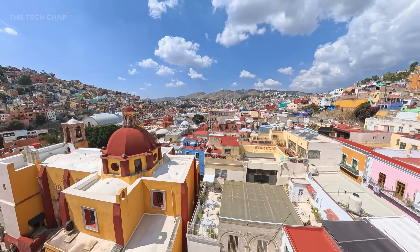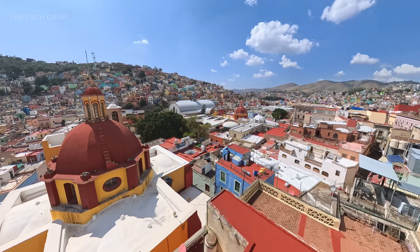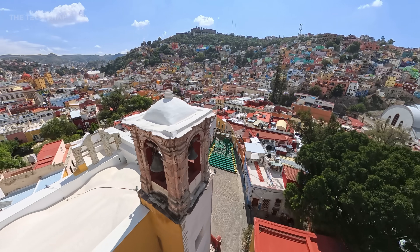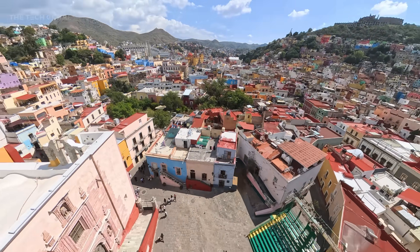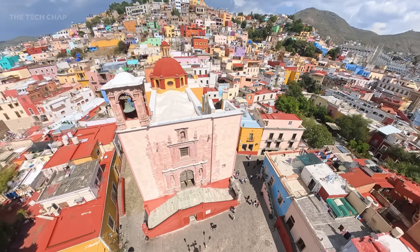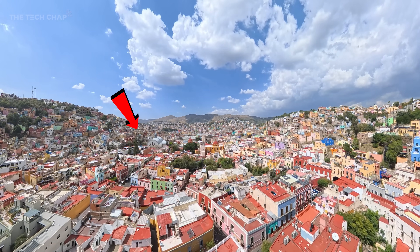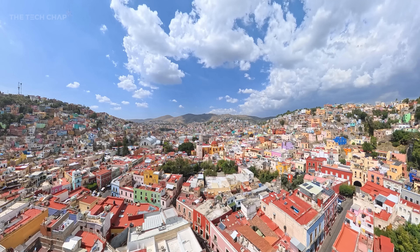My biggest frustration is there's no option to shoot in log, so you cannot do major color correction or shoot in a flat color profile. The dynamic range looks incredible straight out of camera, especially without ND filters, but for professionals who want to apply their own LUTs and grade their own way, this is a notable omission. Occasionally you may also see a little bit of stitching artifacting in the footage.